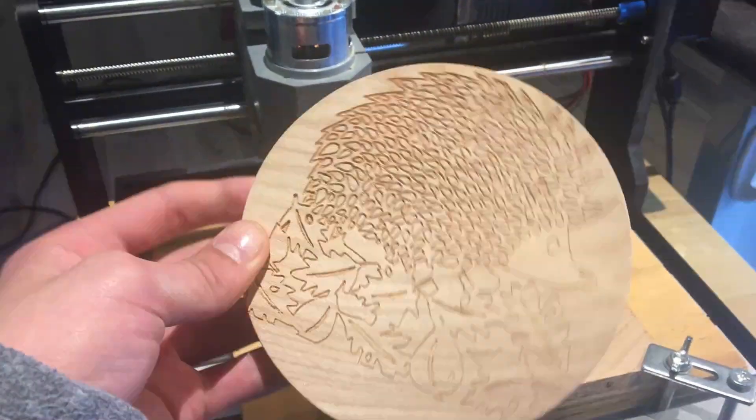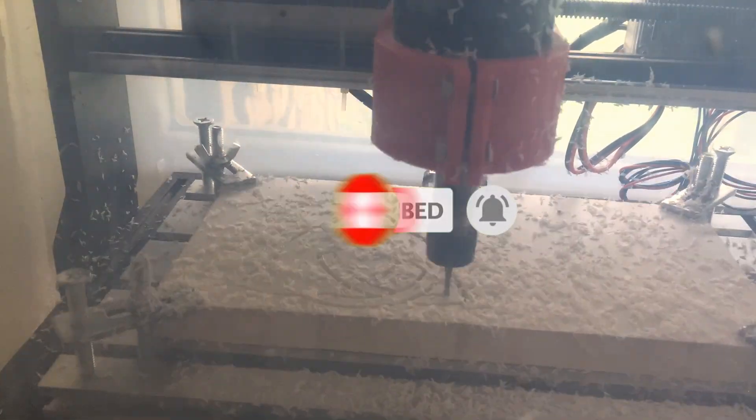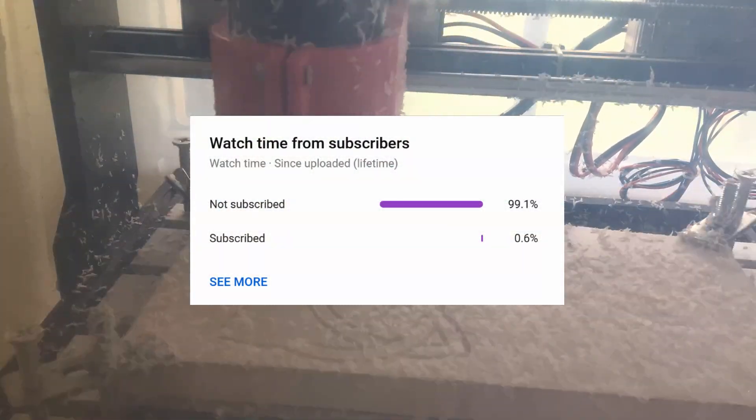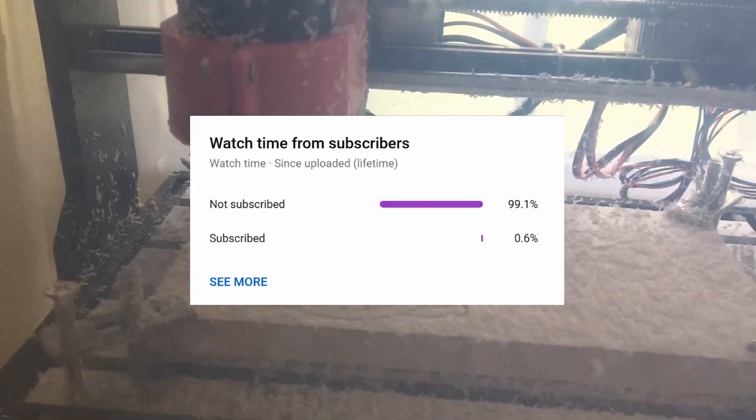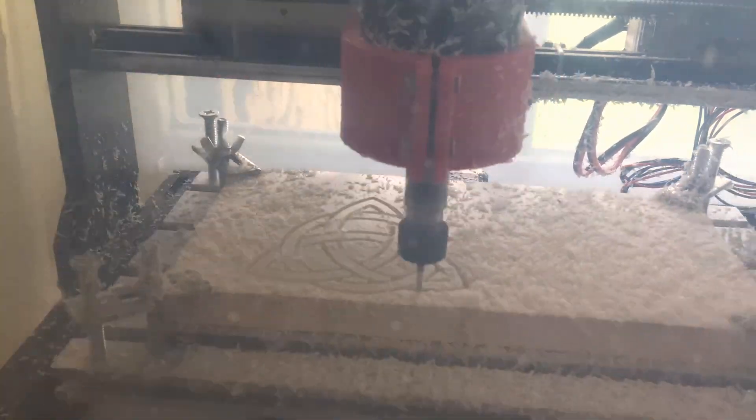Before we begin, I just want to take a moment to ask you to subscribe. A lot of hard work goes into each one of my videos, but only about 1% of my viewers are actually subscribed, so it's very much appreciated if you support the channel by subscribing. And with that being said, let's get started.